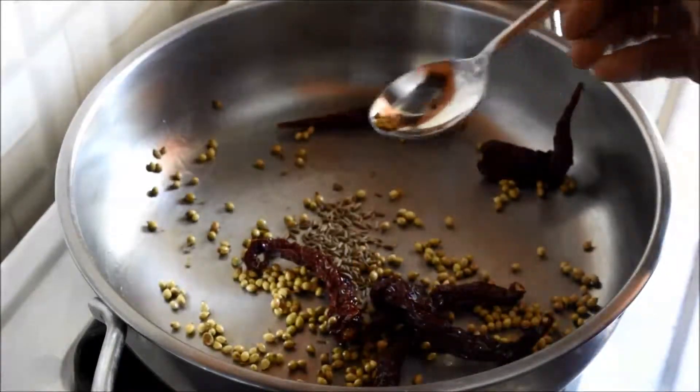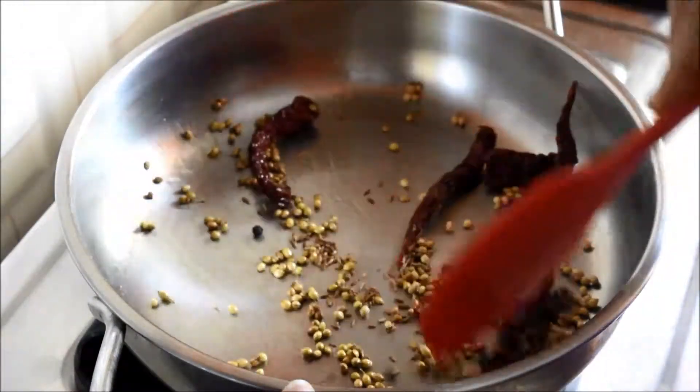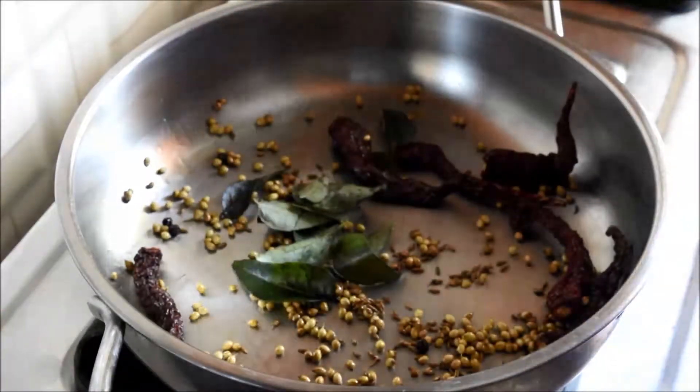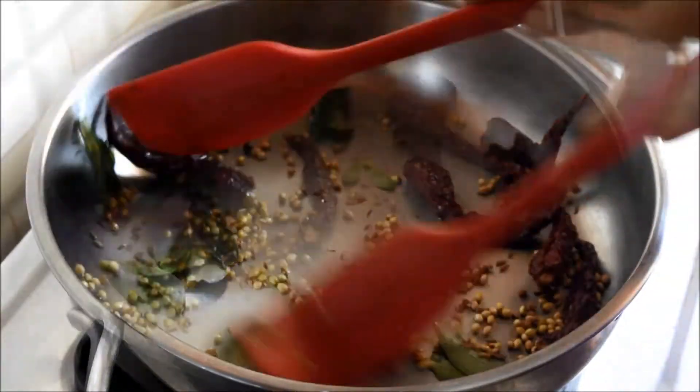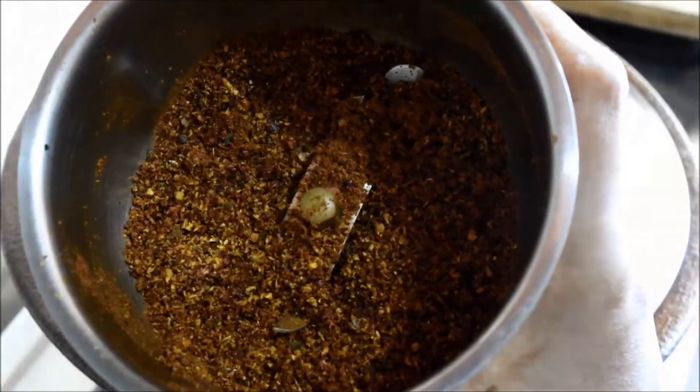Now add cumin seeds, methi seeds, and peppercorns, and sauté for a few seconds. Add a few curry leaves and sauté until the leaves turn crisp. Cool and grind it to a coarse powder and keep it aside.